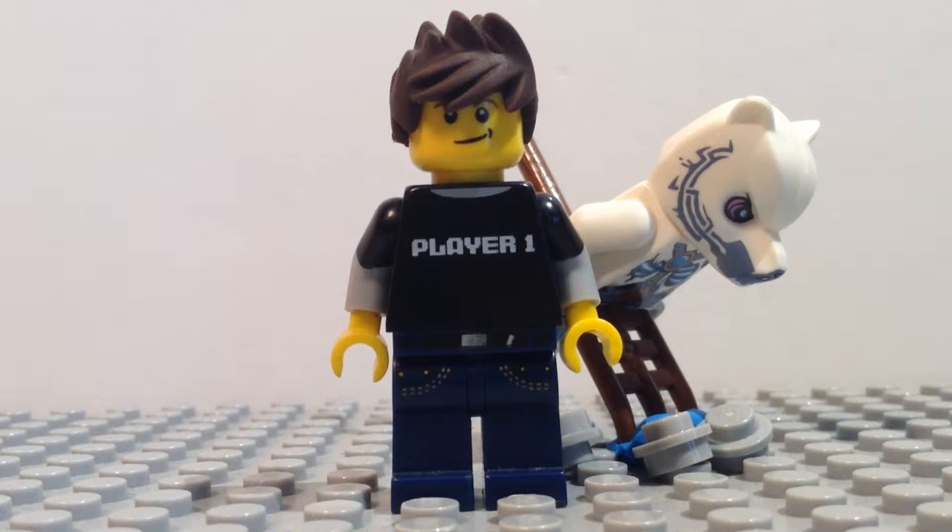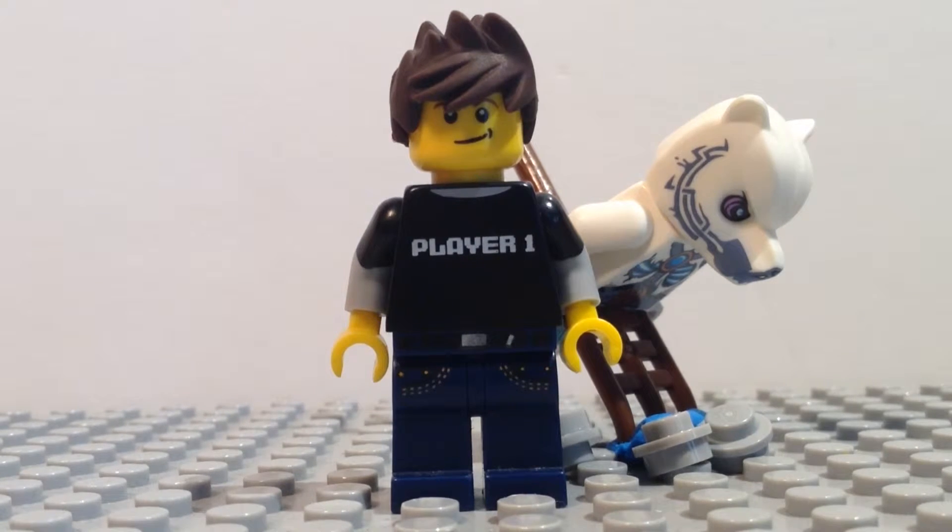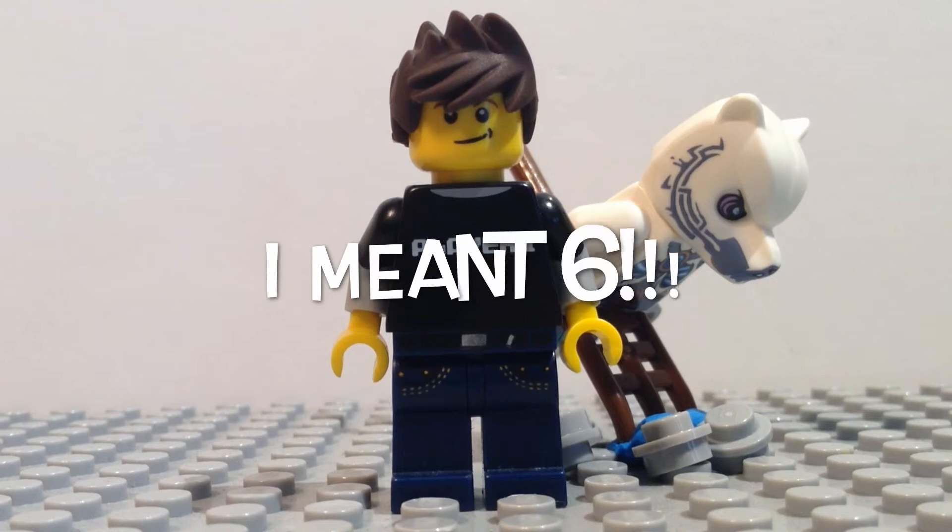So this set is Chima — it's a Chima polybag. It's got some cool pieces in the set, some translucent blue pieces and some silver pieces, but that's about the extent of it. It's a Chima set, I don't like Chima, and it's also a polybag, so that just makes it even worse. If I had to rate this set on a scale from 1 to 10, I'd probably give it a 7.